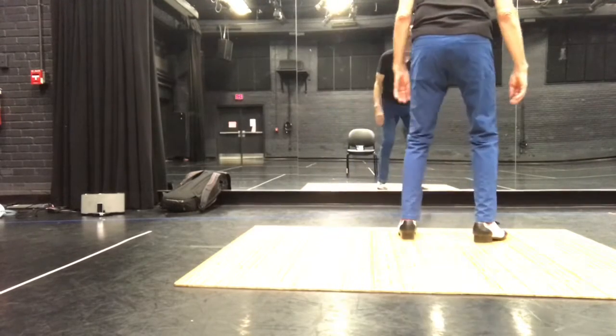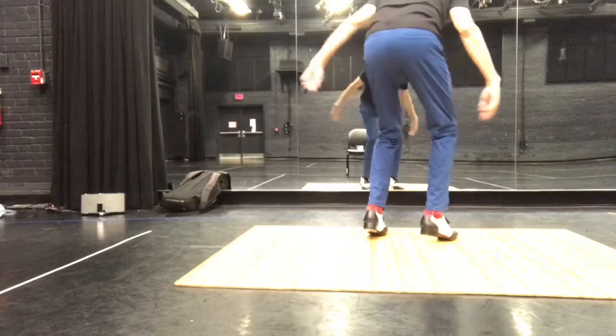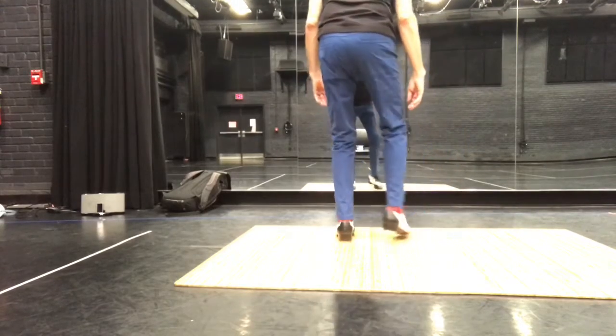So you're going to get right double pullback, and right double pullback, heel, heel, heel, toe, toe, pullback, push down.